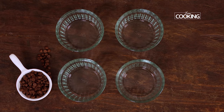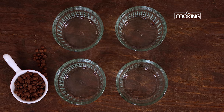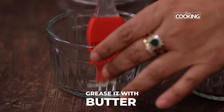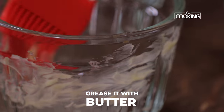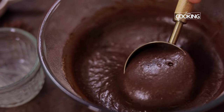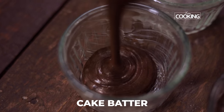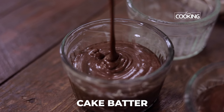I'm going to make these mini chocolate cakes in small ramekins. If you don't have ramekins, you can also bake them in small cups. First I'm going to grease the ramekin with a little butter — make sure you grease it nicely on the bottom and on the sides. Now pour the prepared batter into the ramekins, filling three-fourths of the ramekin. Don't pour all the way up.